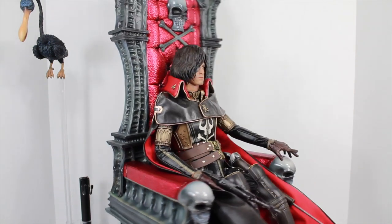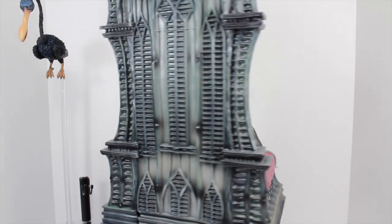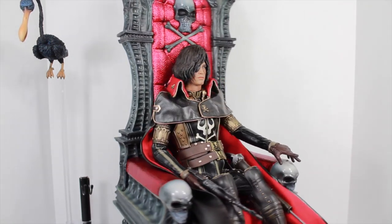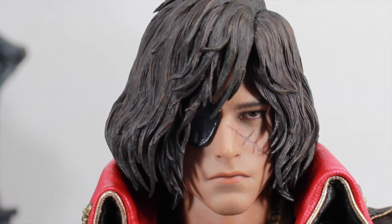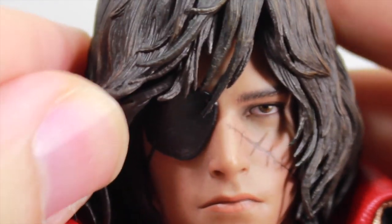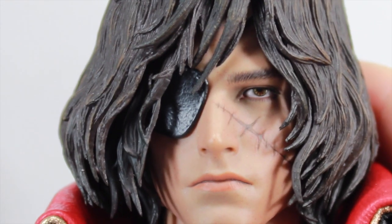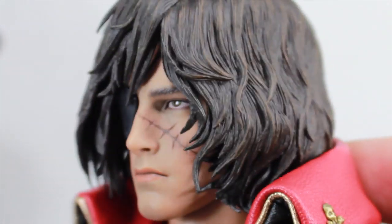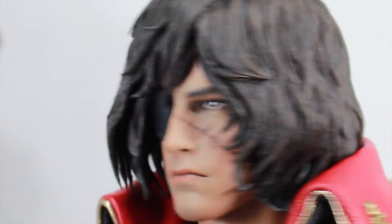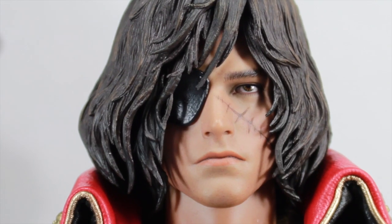Here we got the Space Pirate Captain Harlock Hot Toys Captain Harlock with the Throne of Arcadia 1/6 scale Movie Masterpiece figure. This figure is freaking awesome, and this Throne just makes it even better. This version of Captain Harlock is based on the recent CGI movie, which you can watch on Netflix. Hot Toys did an amazing job really bringing out the likeness. He has this eye patch, his hair is a little bit pliable so you can see the eye patch, and his famous scar from the anime. The hair looks absolutely amazing with different textures and layers. That sculpt looks absolutely awesome.